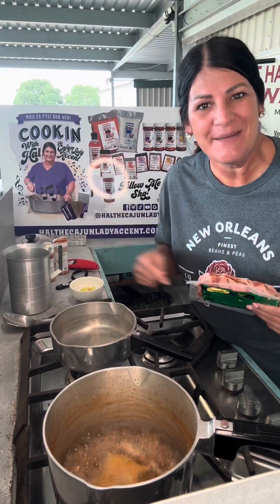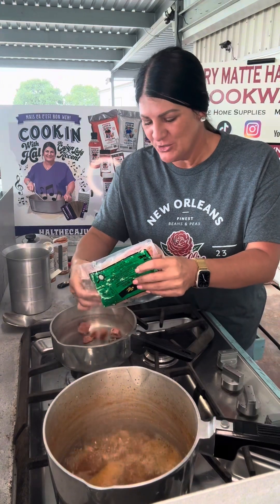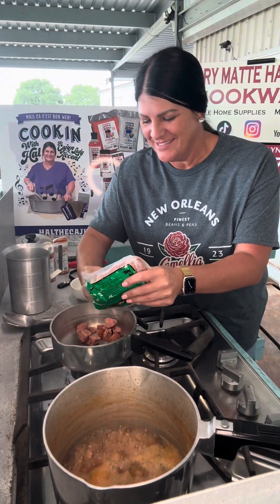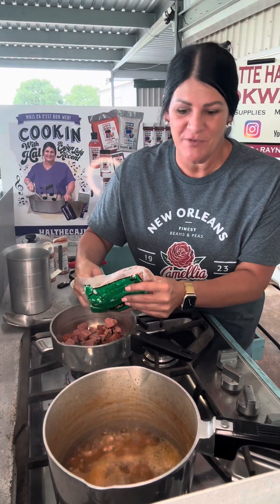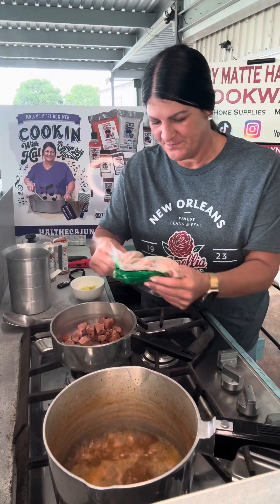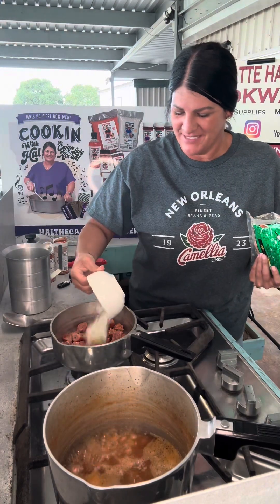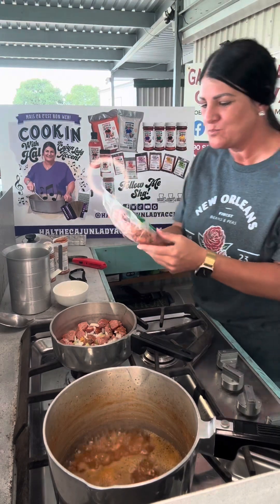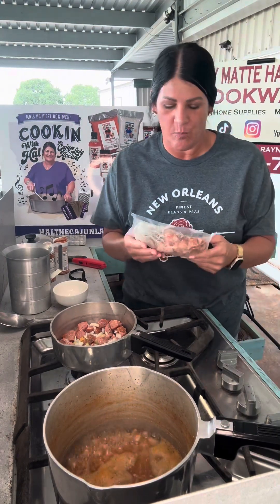Today I'm using these bougie bologna bites in my white beans. I'm getting those bougie bologna bites in my pot and I'm gonna brown them up a little bit. Now listen, I know I could have done this before I started my white beans — not trying to dirty two pots — but I didn't feel like it. I also got some onions and banana peppers that I chopped up and I'm cooking those in there too.